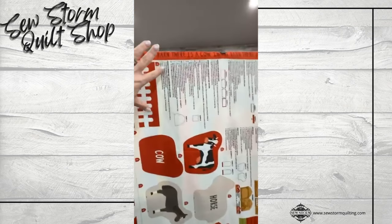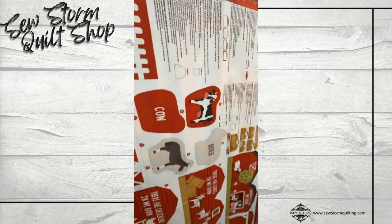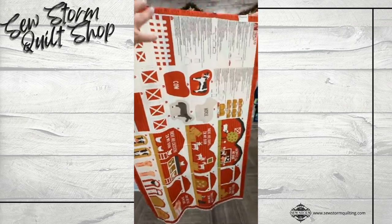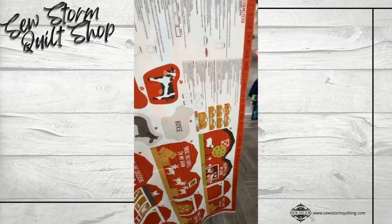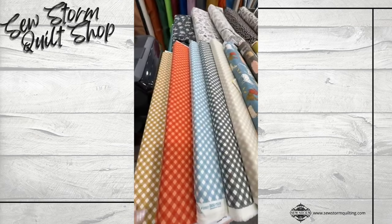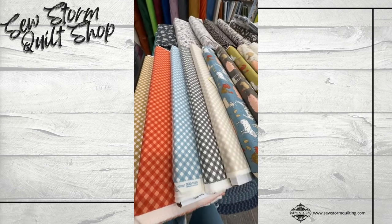It is an activity panel, so you get to make an activity book. Moda is fantastic when they write their instructions on the panel themselves. So not only is it an activity book, but you get to make finger puppets and different flaps and stuff. This one's going to be fantastic to make for a Christmas gift. So those are the panels, and then here are the beautiful coordinates to go with them. It is a large line — there's actually 36 pieces total.